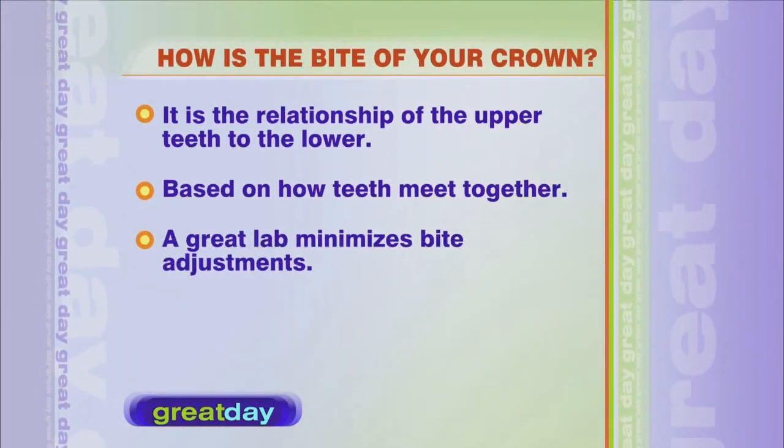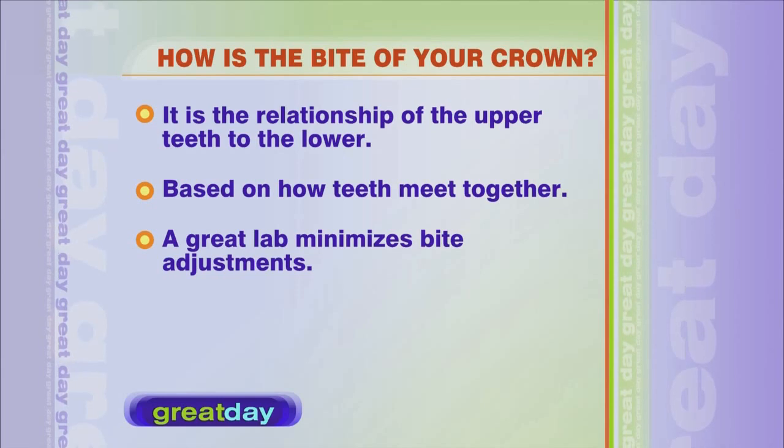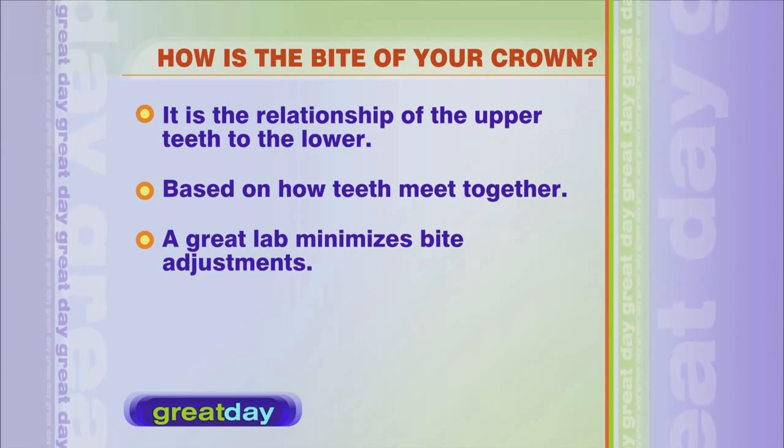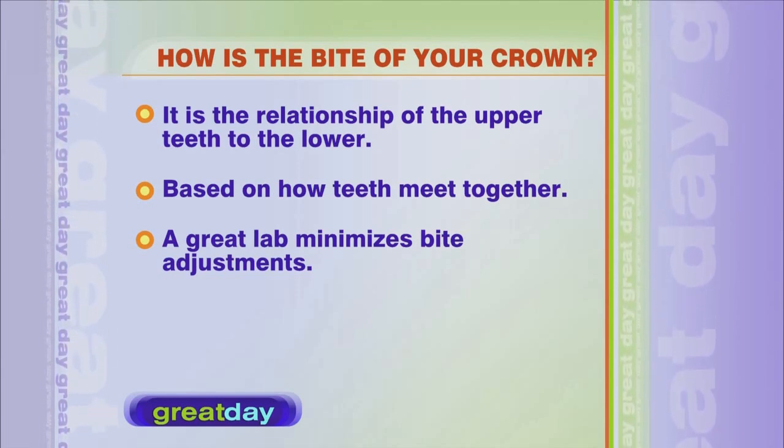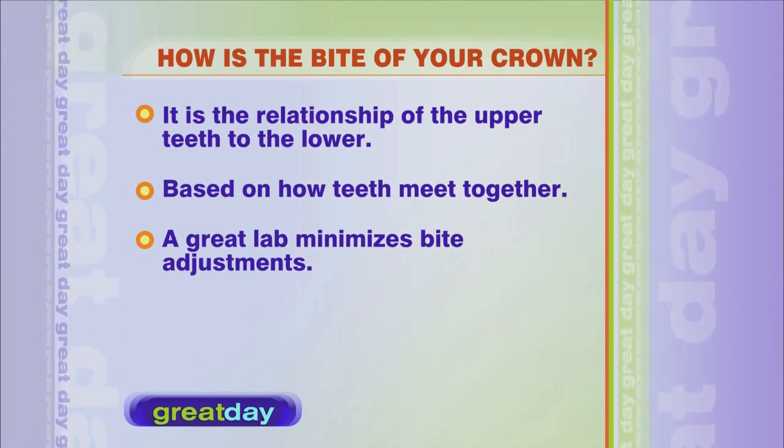And your bite has to be right — the bite is a science. The bite has to be exactly correct. I don't know how many times anyone has gone to a dentist and the crown has been slightly high. If it's not exactly perfect, you can actually get headaches, and it can cause some real damage to your teeth.